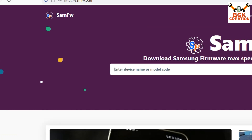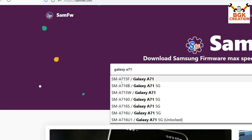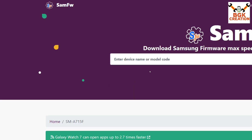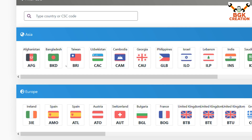Let me show how to download the stock firmware file. Go to the website link provided in my video description, then type your mobile phone model — in my case, Galaxy A71. My mobile phone model is A715F. You need to know your model number, as there are many Galaxy A71 variants. You can check your model number in Settings. I'll click on Galaxy A71 F to select it, then scroll down and select your region — I am in Asia.